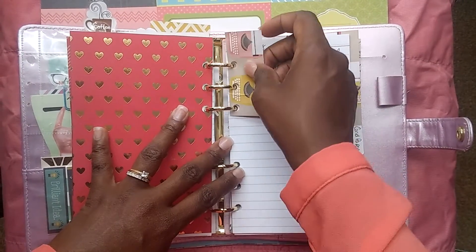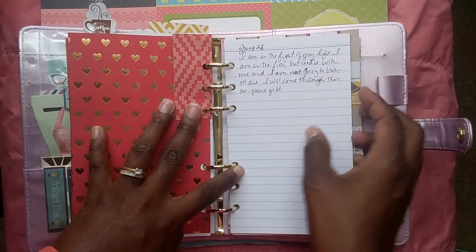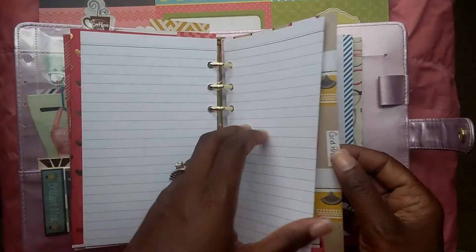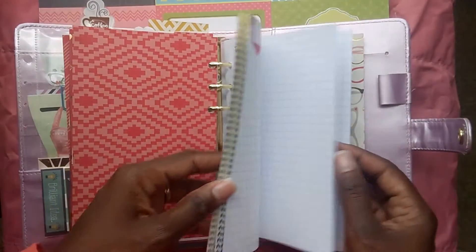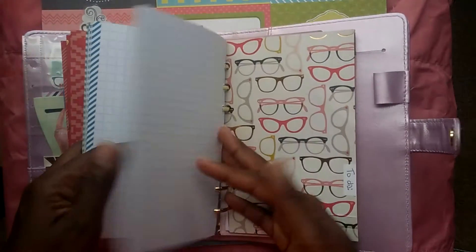The next section is notes. The typewriter in here is actually stuck on there — I haven't cut the slits in that one. These are just note papers, and then this says grid paper. There's a sermon topic I listened to the other day that I really enjoyed written in here.